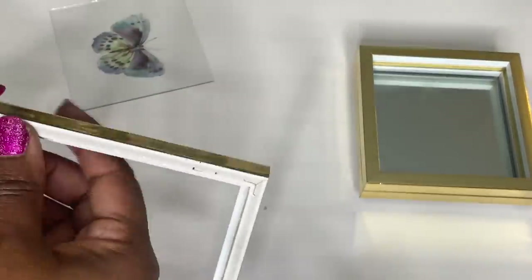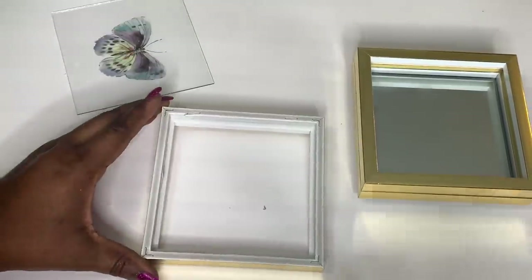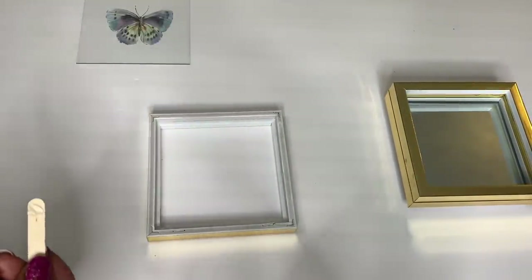Before I re-add my glass, I've decided to cover the back of the frame with gold metallic ribbon that I already had at home.